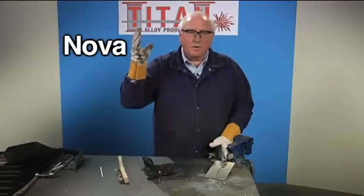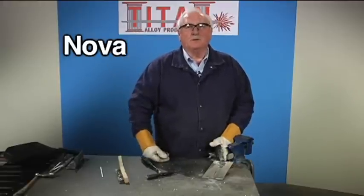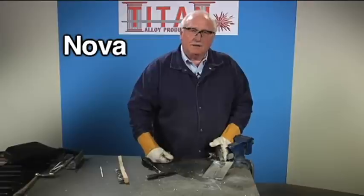So no more throwing away those old parts. No more asking somebody else to repair your aluminum parts. You can do them yourself with Nova.